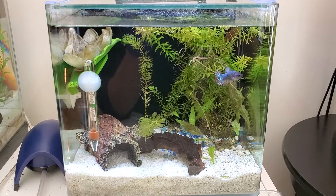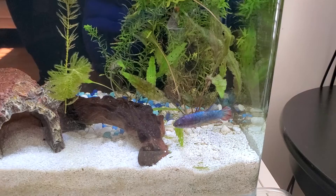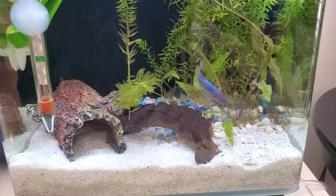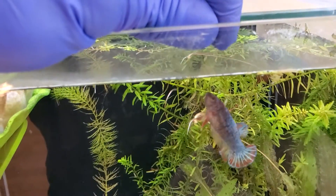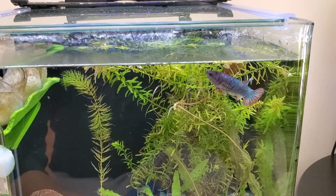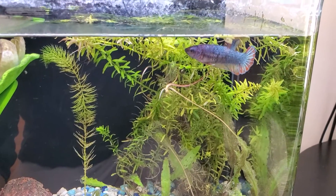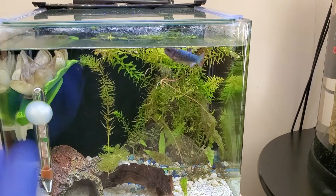Next, this three gallon tank has been changed to a betta fish tank. I now have a female koi betta, as you can see — beautiful color. It's also set up at 77 to 78 degrees actual temperature, and contains some decoration. Let me feed her like this. She's responding well. Good job! So I'm planning to breed this female with another male, which I'm going to show you now.